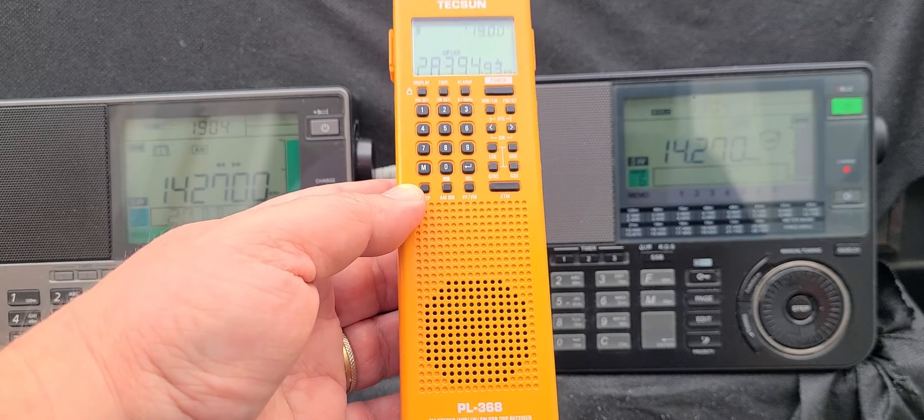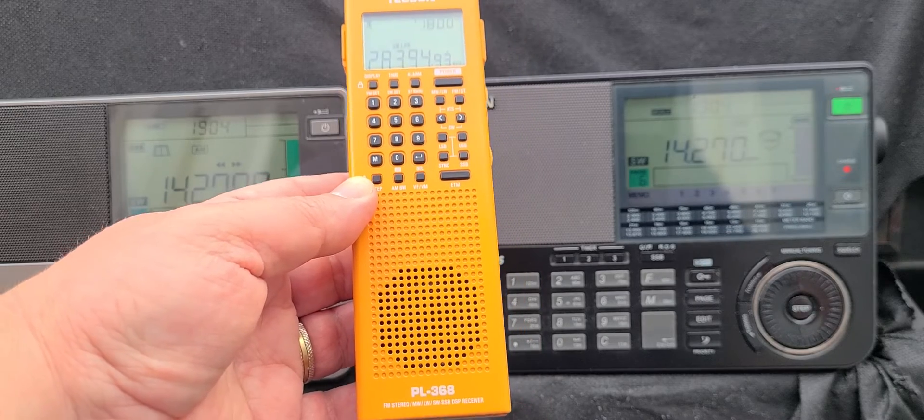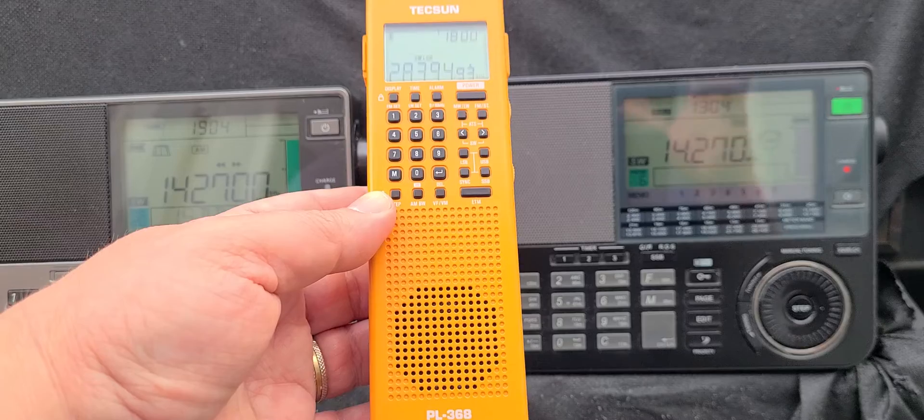There's going to be the County Com GP7 SSB, which will be this receiver but by County Com. It's Texan making it for County Com with a few changes.